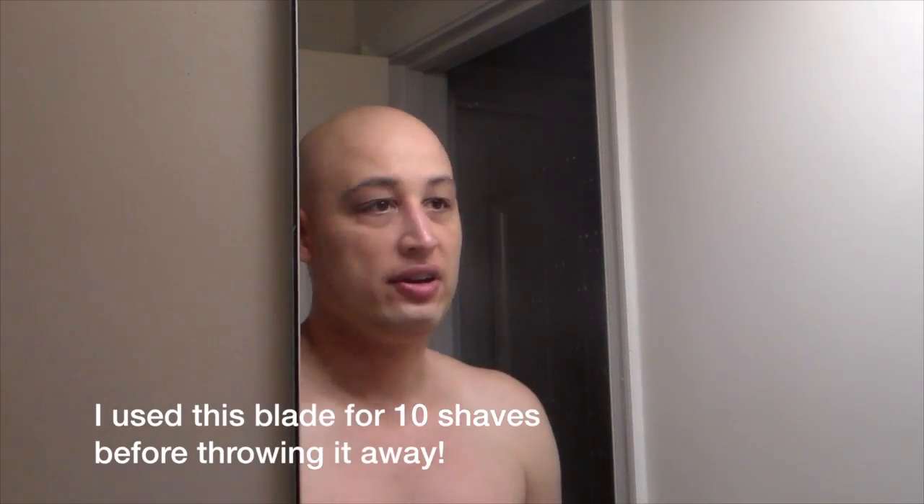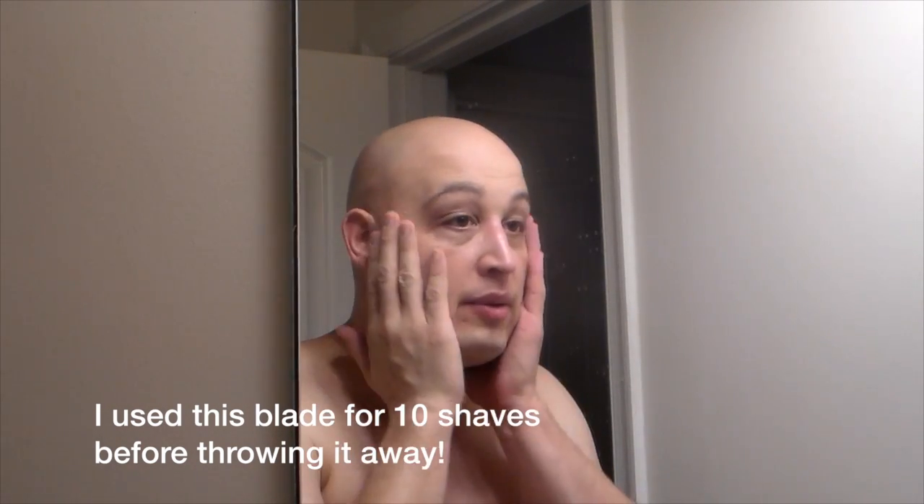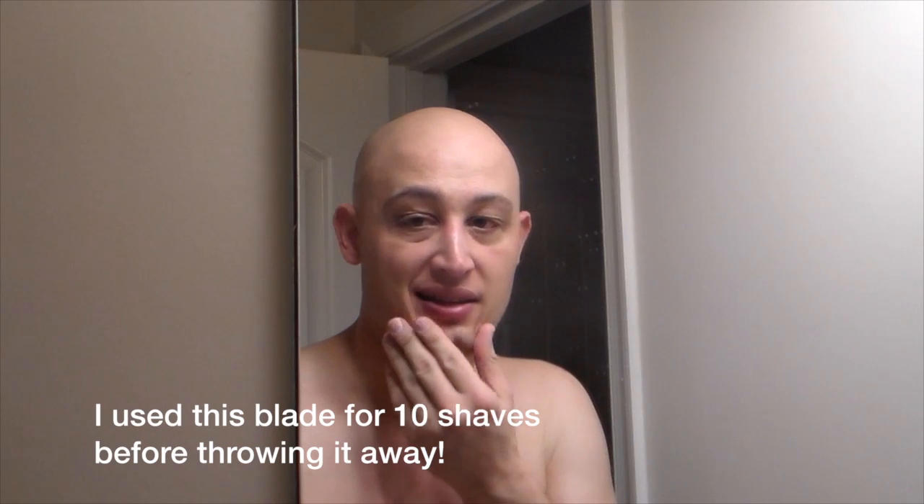Okay, review on this Persona Med Prep blade: I would say this blade is for anybody. I don't know how it would perform in a more aggressive razor, but in my Muhle R89 — which is a moderate razor — it was perfect. Baby butt smooth after three passes, even without a cleanup pass you'd almost be there, and I had almost three days of growth. I can see why this is a medical prep blade — it's pretty sharp.